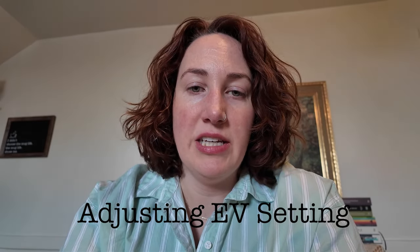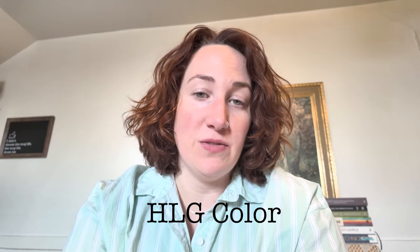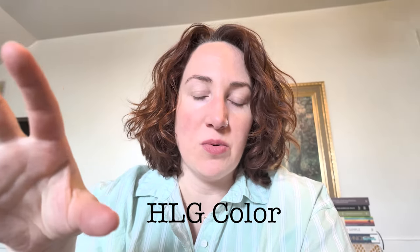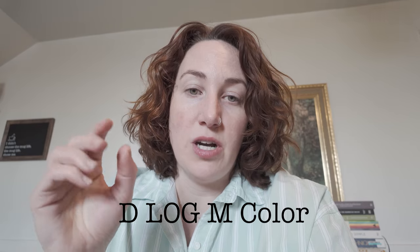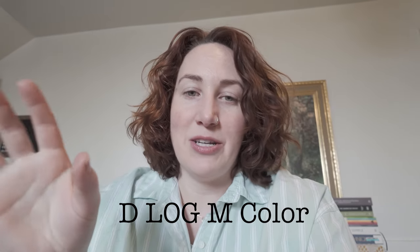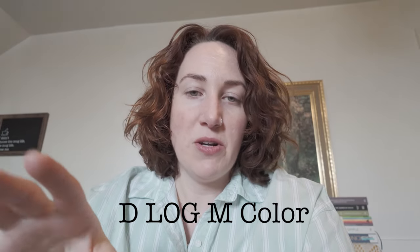There is a color setting with options: normal, HLG, and D-Log M. The normal color profile looks vibrant. HLG definitely doesn't look as vibrant — I'm not sure what the point of this profile is. D-Log M is meant for color correction and color grading in editing, for achieving a cinematic look. For my purposes as a vlog channel, I'm going to keep it on the normal color profile. I can also change the EV to adjust exposure brightness, and I'll leave that at negative 0.7.